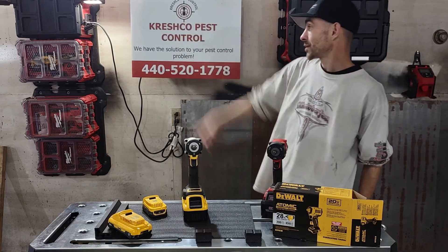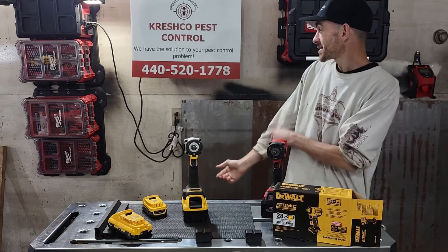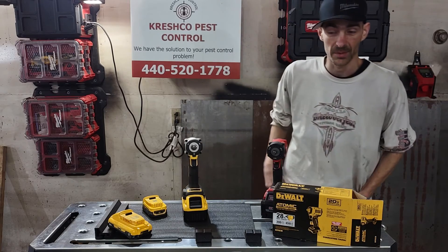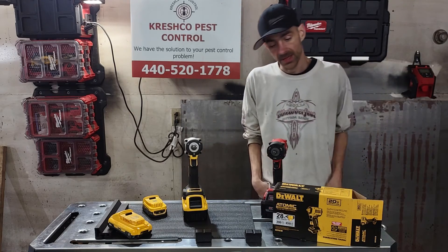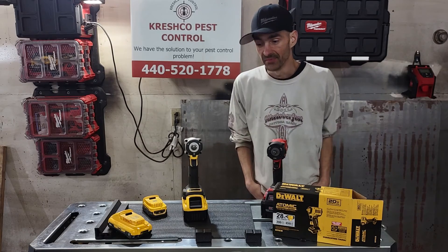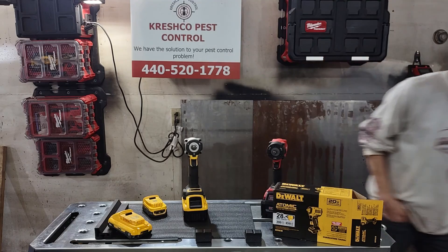Today's sponsor is Crushco Pest Control — they have the solution to your pest control problems. If you're in Northeast Ohio, give them a call. They're an awesome company and do awesome work, and I definitely recommend them.